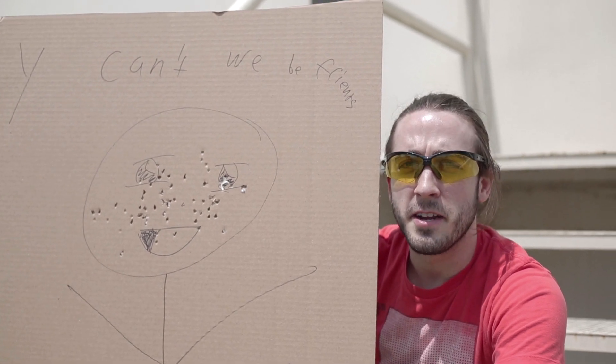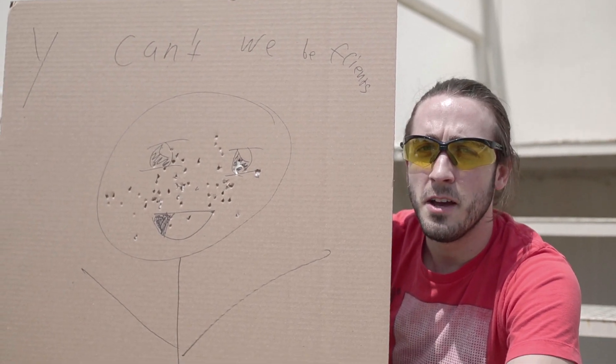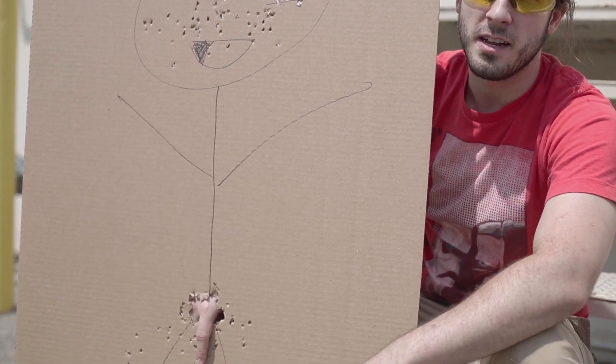Hi, I'm a generic airsoft celebrity, and for pennies a day, you can stop poor target abuse just like this.